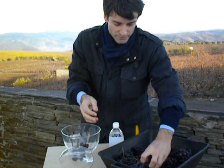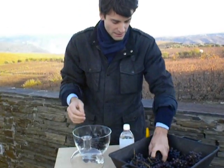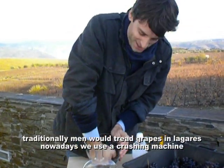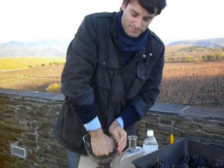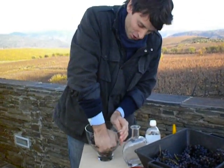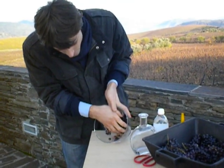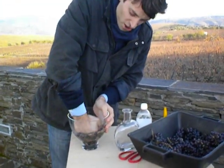Today it's not very easy to destem, so let's put a bunch of grapes here and crush it. This is what our crushing machine does — it just crushes the berries. Once we crush it, you can see we already have a little bit of color, pretty light yet.